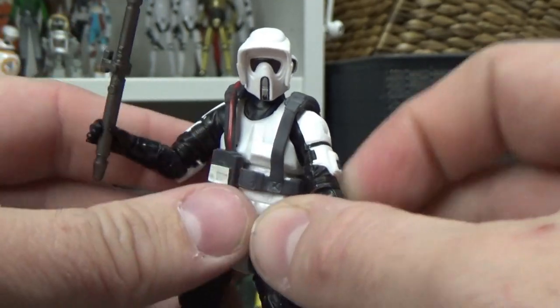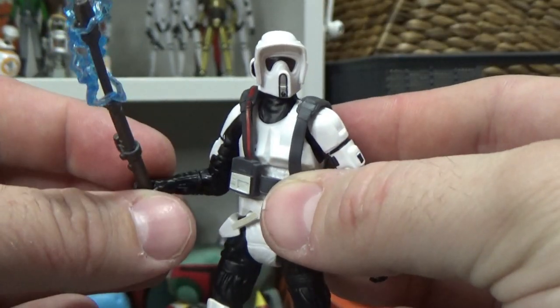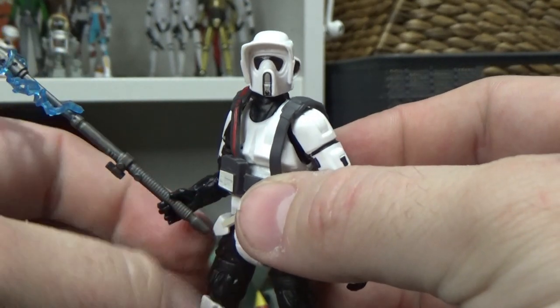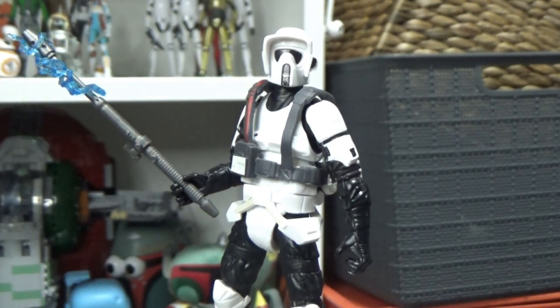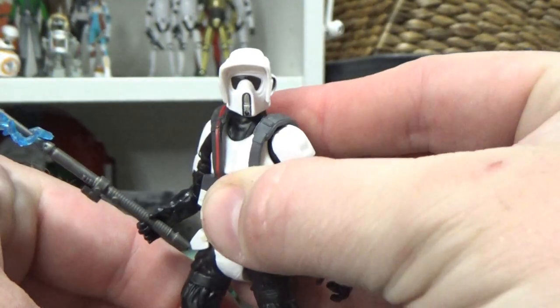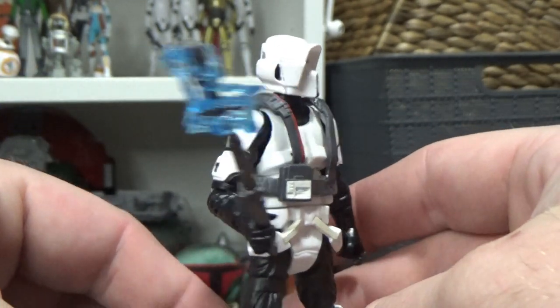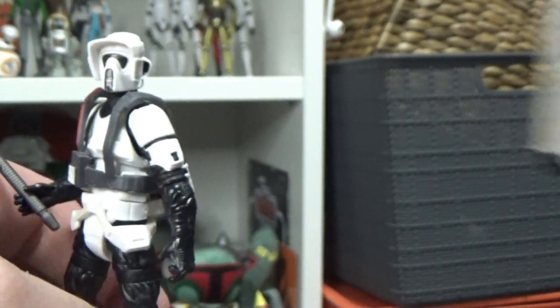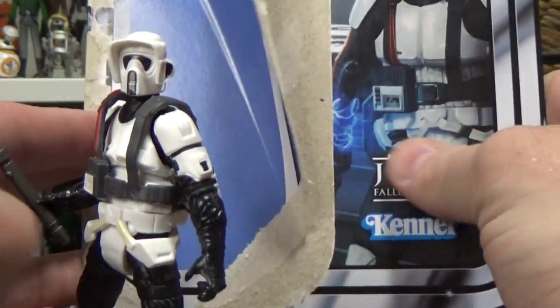I'd dare say if we get a 3.75-inch Cal Kestis to go with this guy, that'd be really sweet. In terms of my collection, I really don't know where to put him - it's kind of part Expanded Universe, part Legends. They haven't really done any 3.75-inch dedicated to Jedi Fallen Order yet. Not a bad-looking figure at all. I like the card back - I like the blue Jedi Fallen Order logo, though I think it should have been on a sticker on the bubble rather than printed on the card.